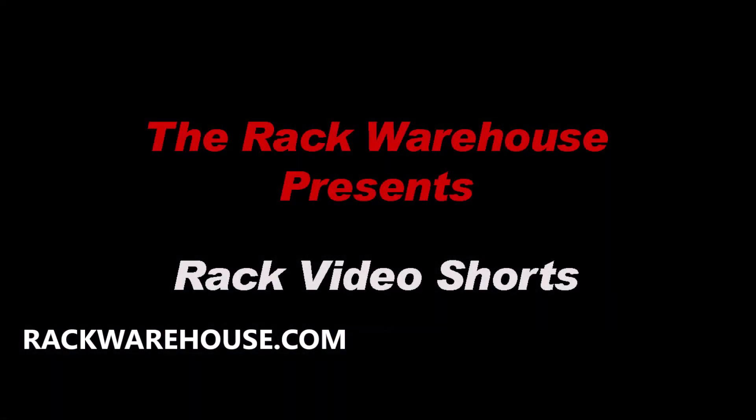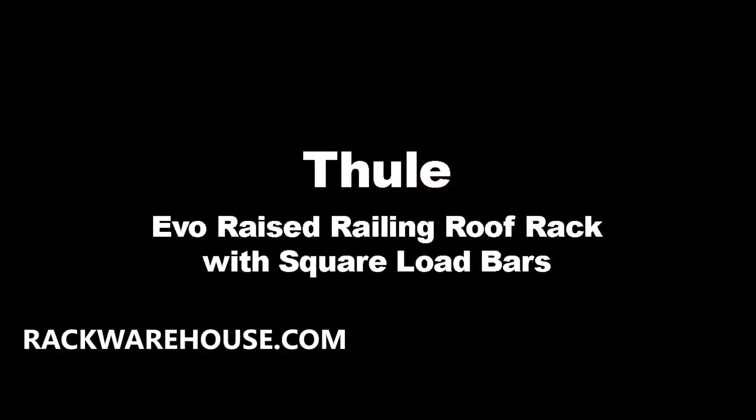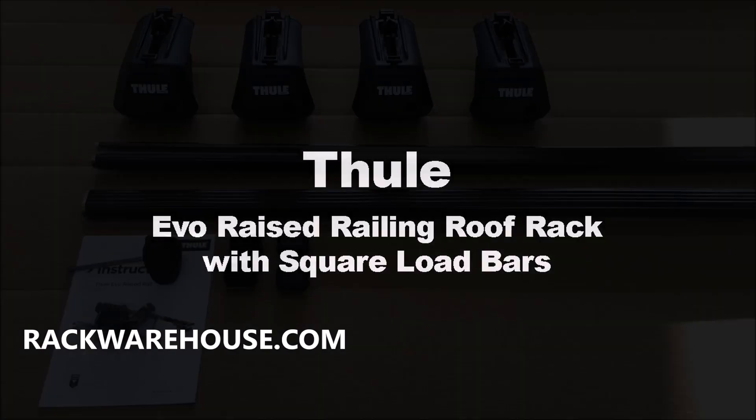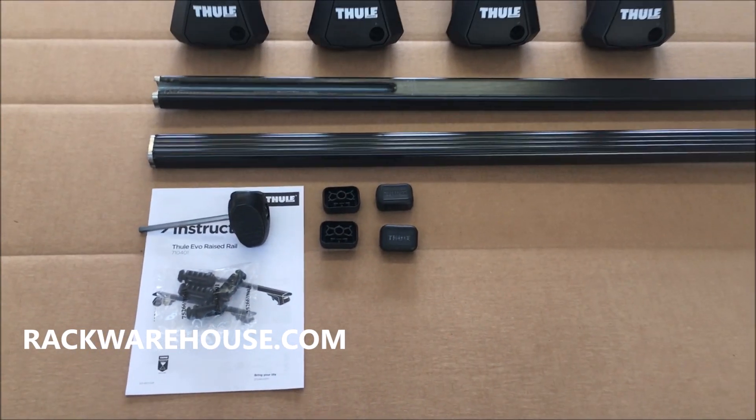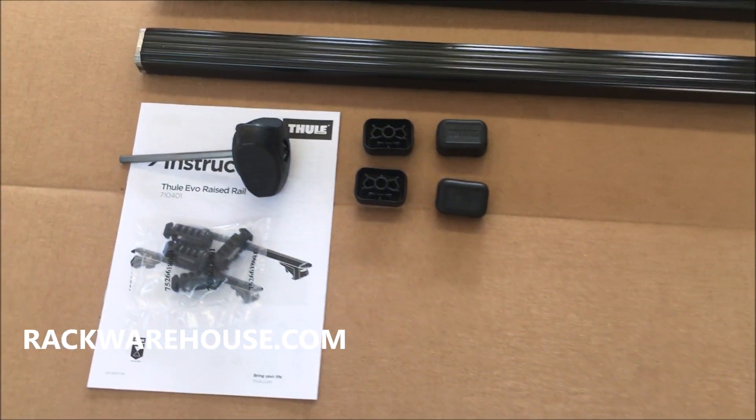Welcome to the Rack Warehouse's Rack Video Shorts. Today, we'll be featuring the Thule Evo Raised Railing Rack with Square Load Bars. This rack attaches to factory raised rails and is Thule's simple, more affordable load bar design.